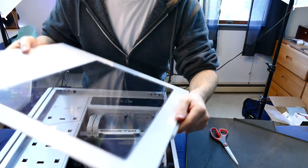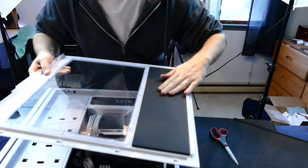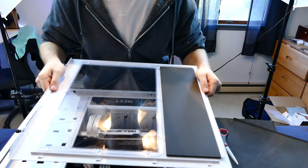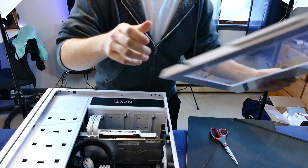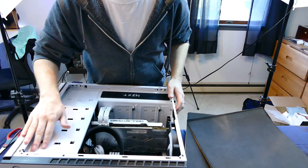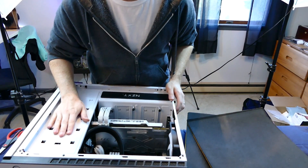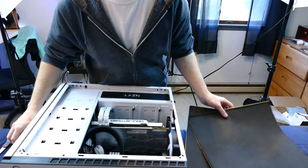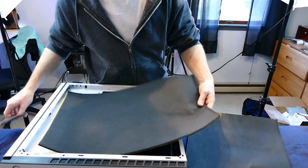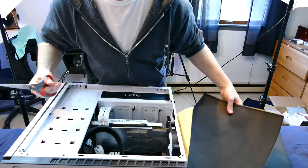The NZXT H440 does have some sound dampening foam pre-installed already, so you won't need to worry too much about the front plate. We have this entire area here with nothing on it — tons of bare metal — and this really serves no purpose because I don't have any hard drive bays installed here. So we're going to cut out a pretty large rectangle, install it there, and that'll be our first step.